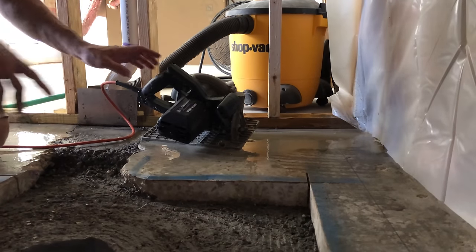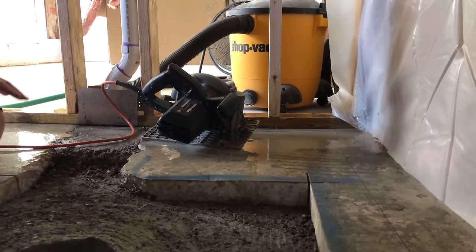See what a difference that water makes? Yeah, absolutely — like no dust. I thought I'd do the perimeter first just to give me an edge to work to.